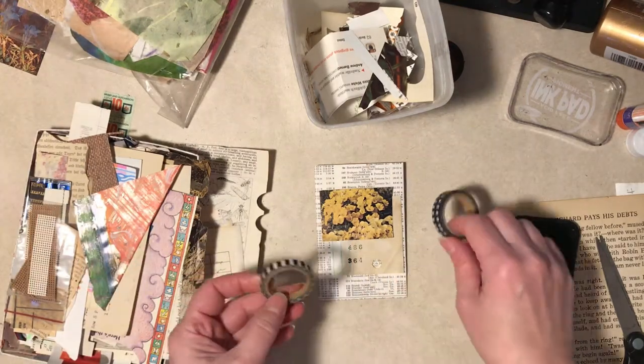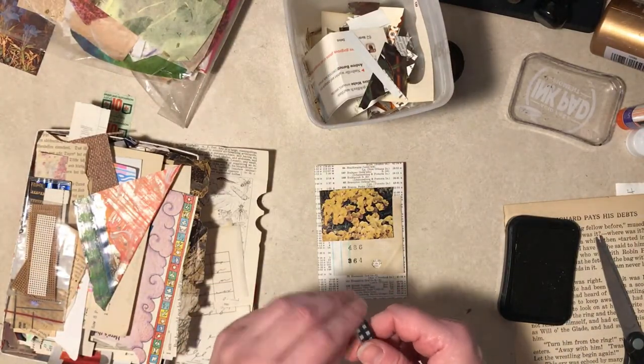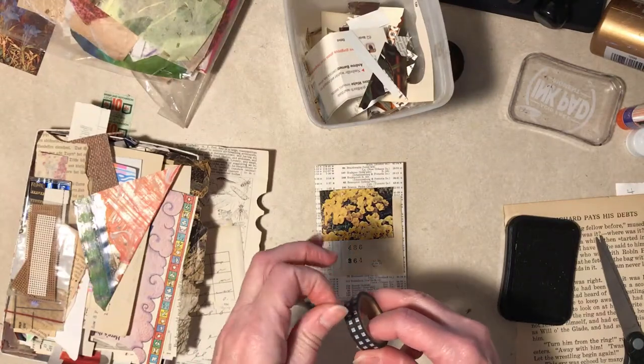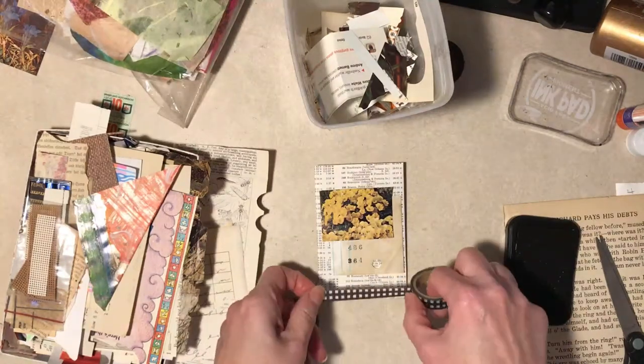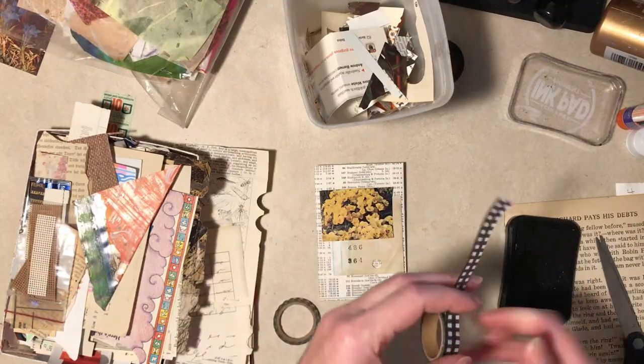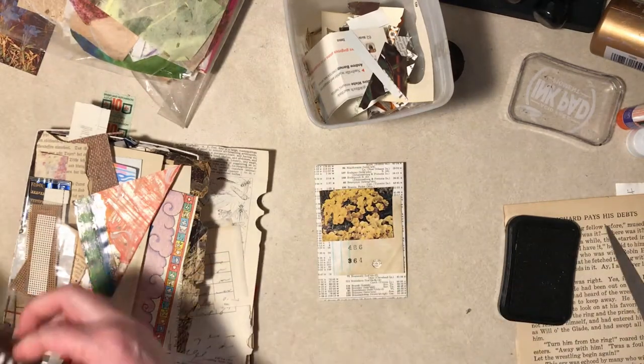If I haven't glued this stuff down I can't really put washi tape on it, especially if you can't find the beginning of the roll. Well that's kind of cute. I can put it on the bottom I suppose. Alright, you can watch me glue the little ends of washi tape.